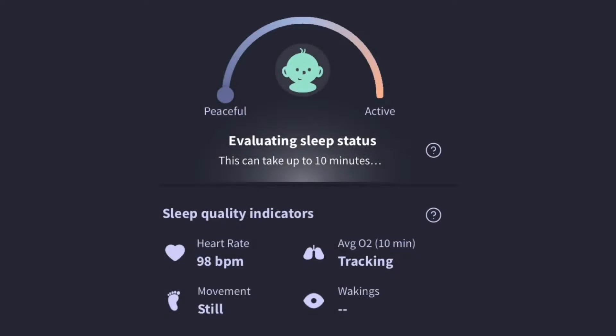Here's the real heart of the product: in the app, evaluating the sleep status is key. There are four things it picks up on as indicators — the heart rate, the average O2 over a 10-minute period, the movement, and the number of wakings.